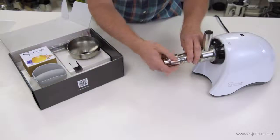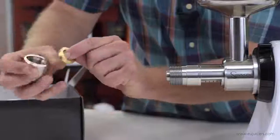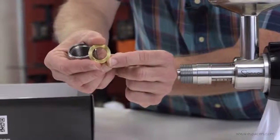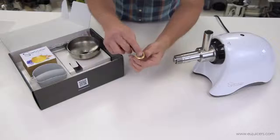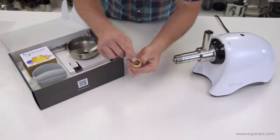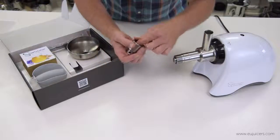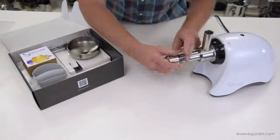This is the pressure cap, and this is basically where the oil is pressed. This is a regulating ring — you'll notice the one little divot there. The one divot is designed generally for seeds. There's one with two divots that's designed for nuts.